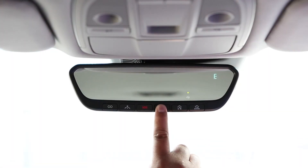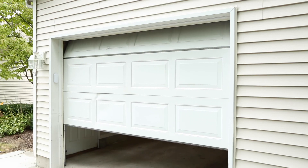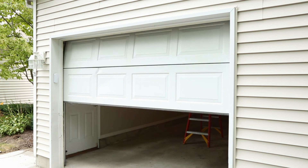In your vehicle, press and hold the programmed Homelink button for two seconds and release. Confirm the garage door is moving. When it stops, you will have about one minute to complete the following steps.